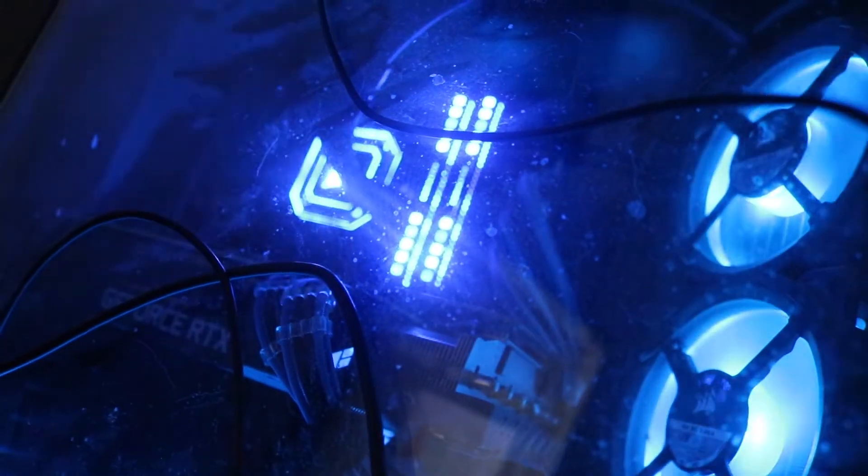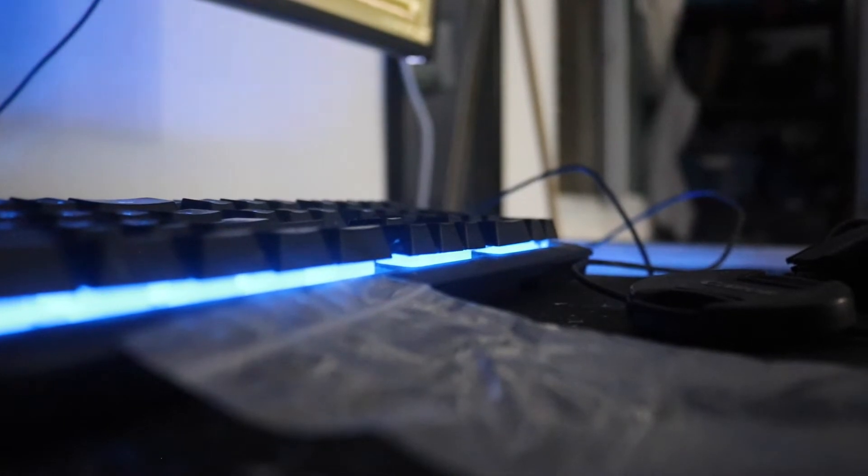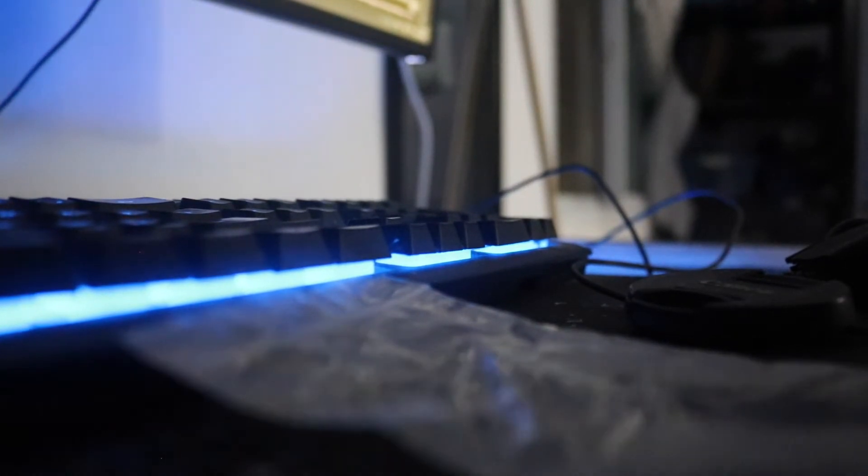Let's take a look inside the box to see what we have. As soon as you open it, you get a tool to unscrew the screws that hold the custom ILM from Intel on the motherboard. You also get the contact frame itself, and an instruction manual on how to install it — the other side is in Chinese, but the installation is fairly simple.